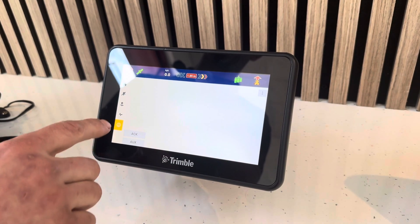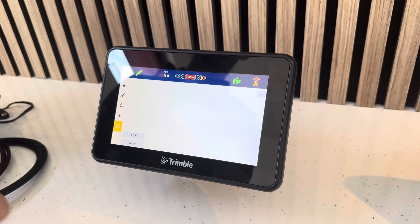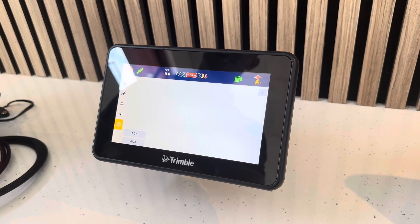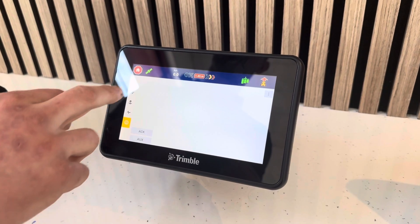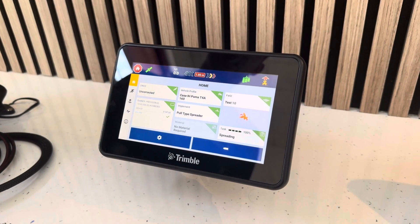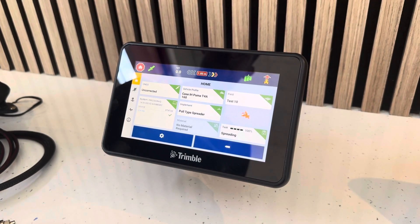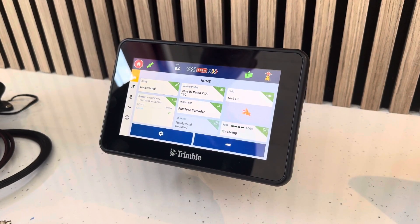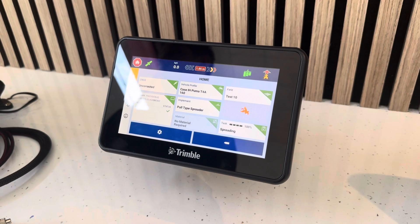That's a big advantage of this display over some of the cheaper brands - it has ISOBUS capability, auto steer capability, and rate and section control capability. We can run a camera through it, it's 16 gigabytes of memory, and it's got a fast processor and a good IP rating for dust and water. You can use it on a quad bike or gate as well. It's a very simple install that'll do all the basic functions, but you're well future-proofed with all the features we can unlock on the display down the road. It's a well future-proofed system at an entry-level price, and it's a good offer we have running at the moment.